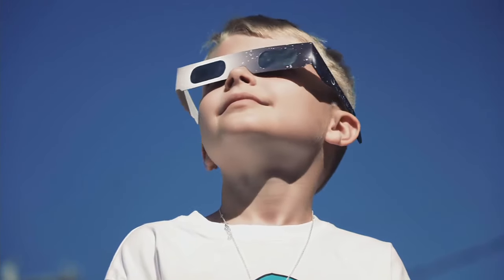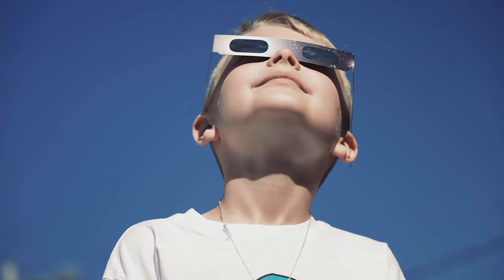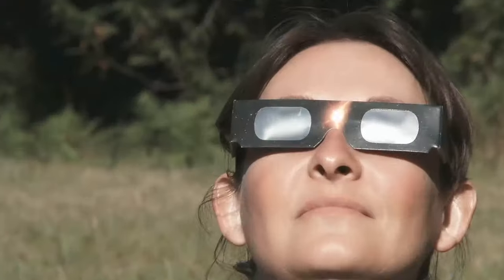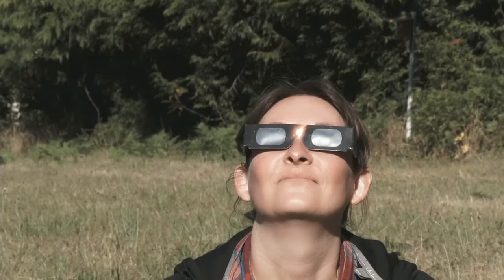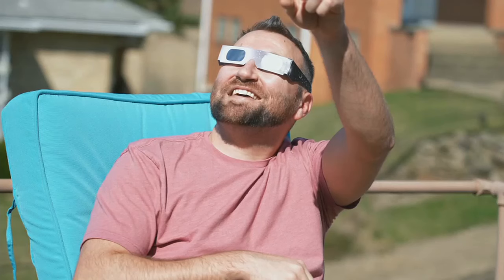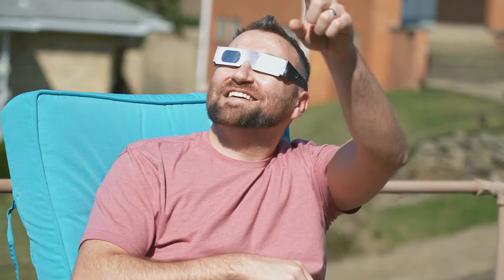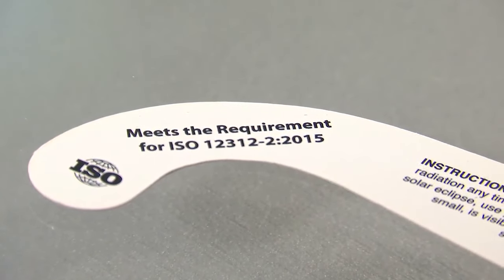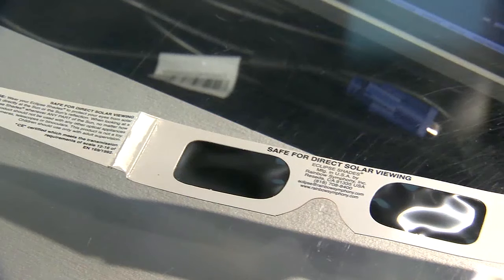No matter where you are, looking at the sun requires protection or eye damage can occur. In order to protect your eyes, you need specific glasses or lenses for solar viewing. This is a pretty big event and there are a lot of eclipse glasses to choose from, sold online from many sites. Use caution, though — there are a lot of fakes out there. Look for ISO 12312-2. This is the current standard for safe solar viewing, and your eclipse safety glasses or viewers should have this designation printed on them.